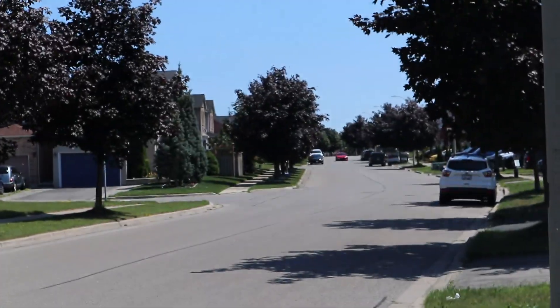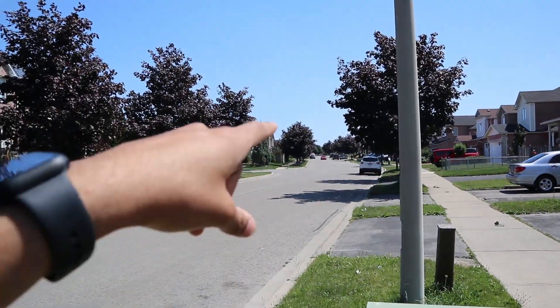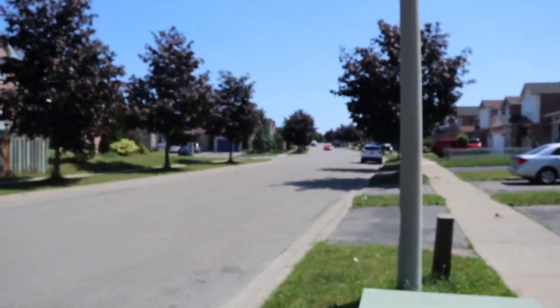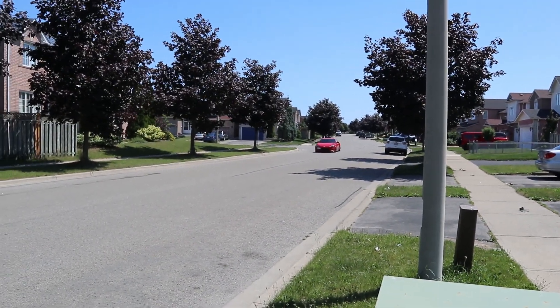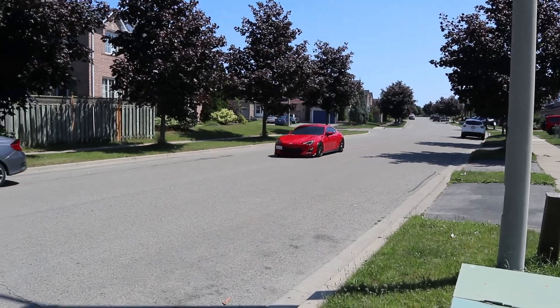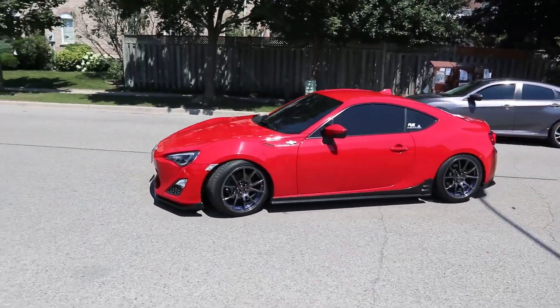Okay so that's the car all the way down here and I can hear it from literally down the whole entire street. Holy — it's like the first time I've seen it roll in person.